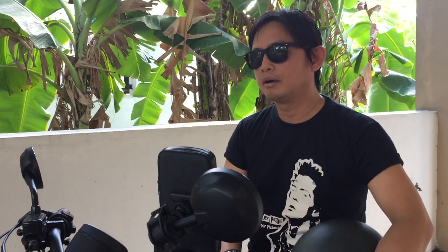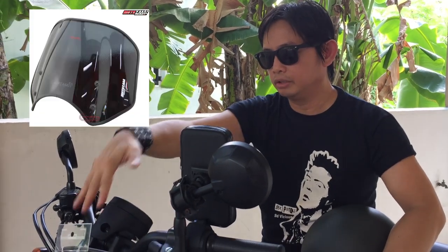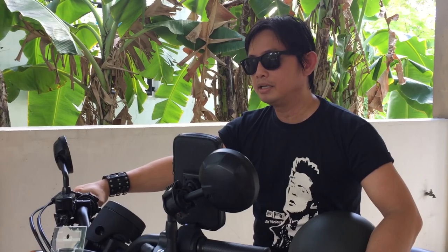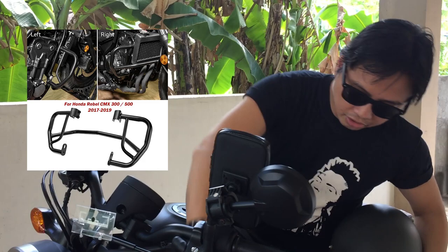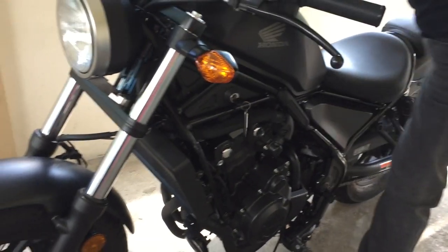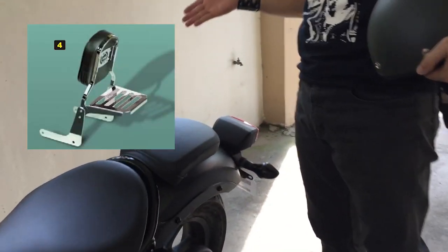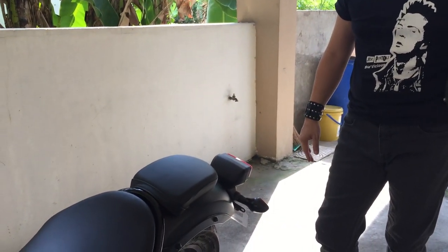Sa accessories, there are so many aftermarket items available in the market. For instance, you can add a windshield, but since I prefer a minimalist bike I avoided that. I have my RFID for easy access on the NLEX expressway. You can also buy a crash guard on the sides, a mud guard, or radiator protection. At the back there's a CC bar and passenger seat back support — and if you want a bobber-type look, you can remove the passenger seat without any major modification or customization.